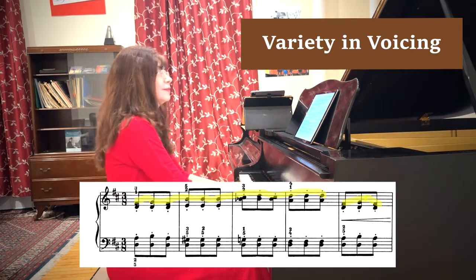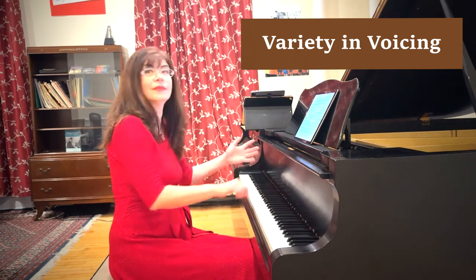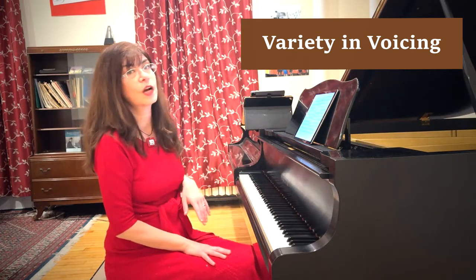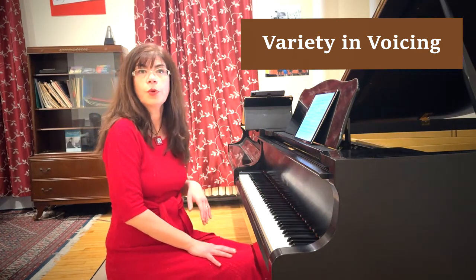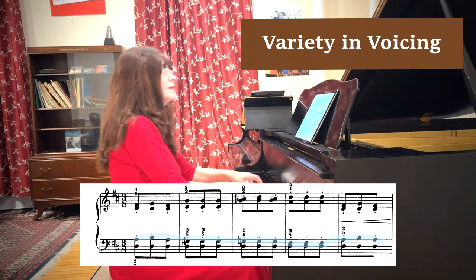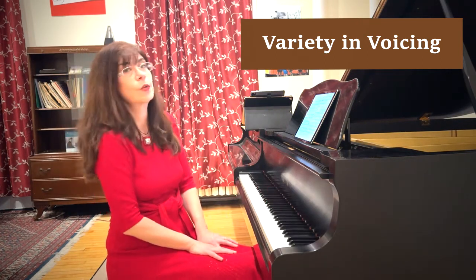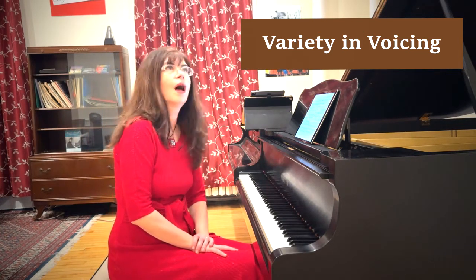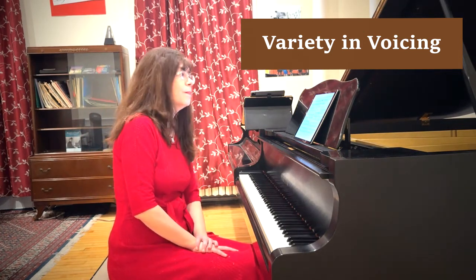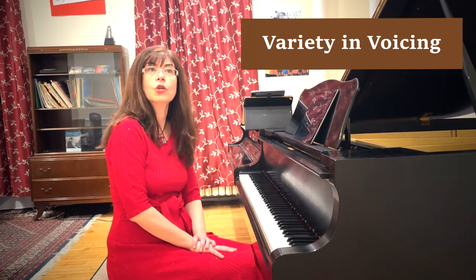For example, in the beginning of the piece, the melody seems to be clearly located in the top voice. Correct? However, after we hear this phrase a couple of times, we can start to think that perhaps we can emphasize a different voice. It's an interesting option, maybe okay for the second page. However, once we are in the middle section of the piece, the melody definitely does begin to move from one voice to another.